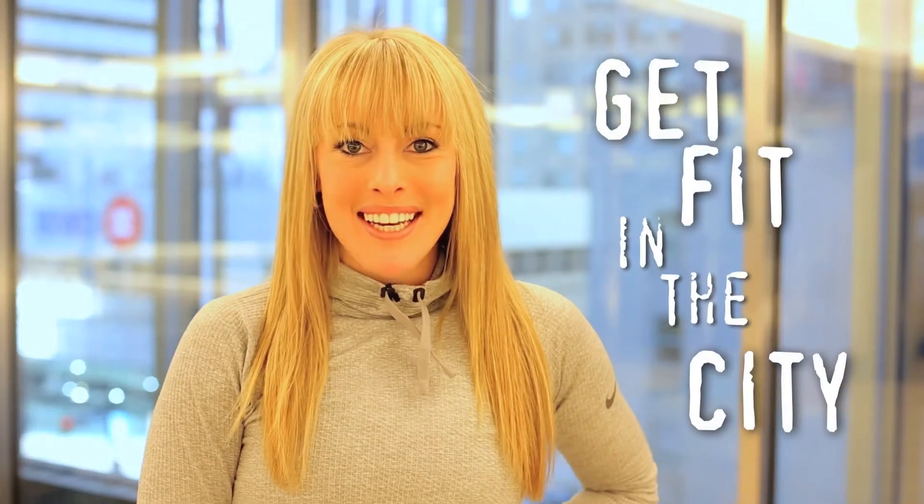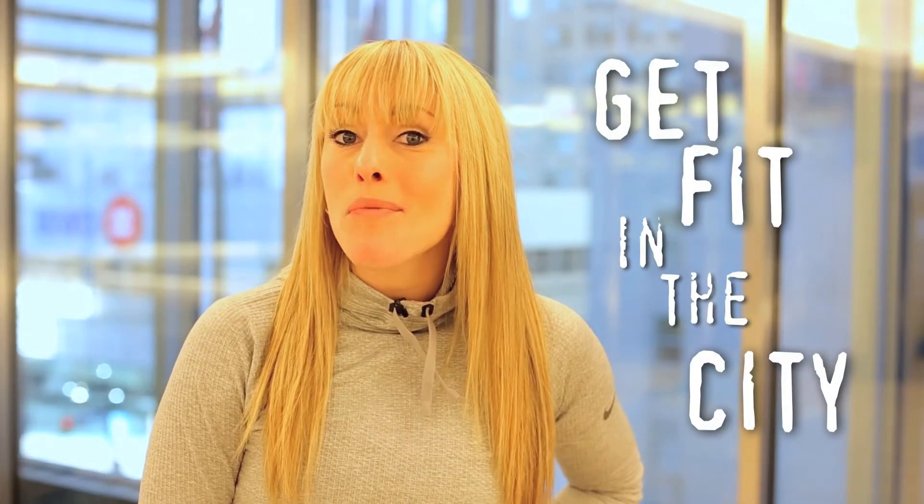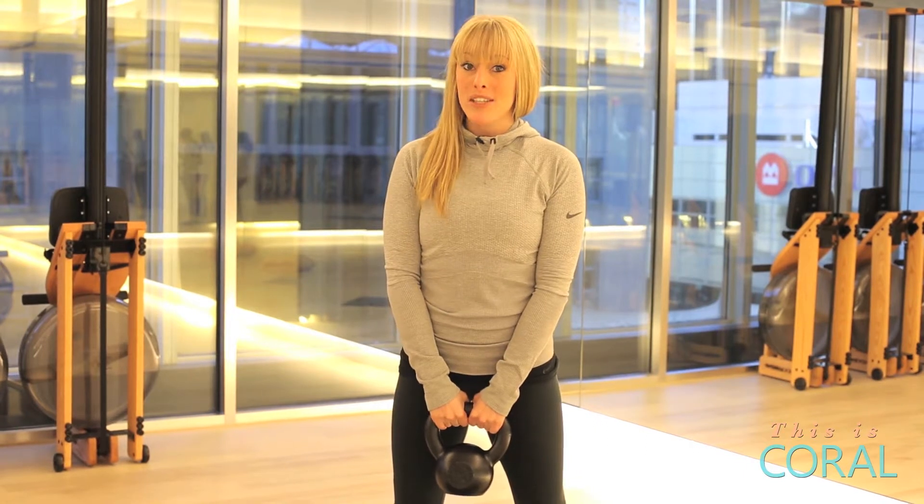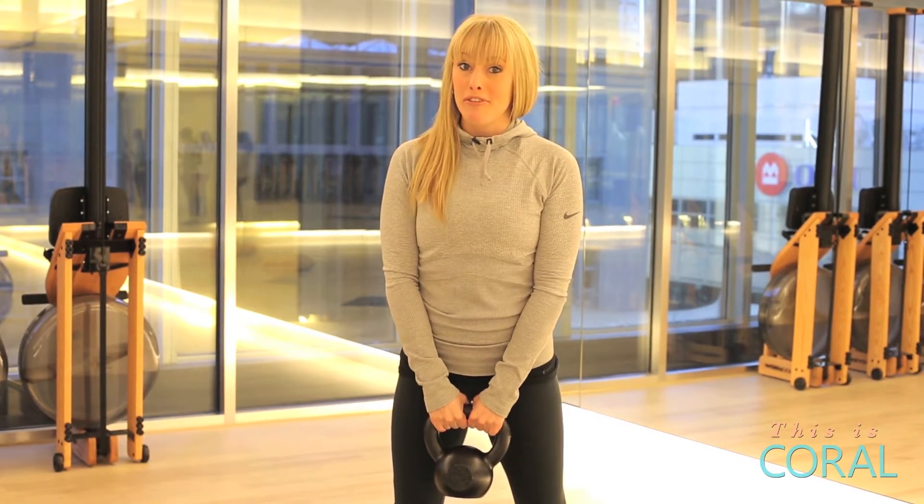Hey, I'm Eva and you're watching Get Fit in the City on Coral. Want an iron-clad workout with results? Today I'm going to show you an exercise plan with the kettlebell. Kettlebells come in various different sizes and weights, so choose what's right for you and you'll have a full body workout.